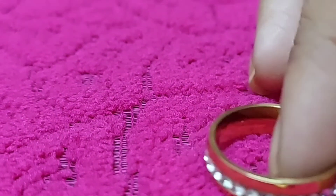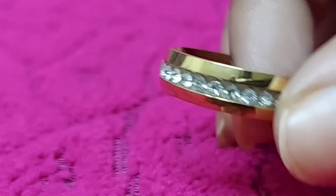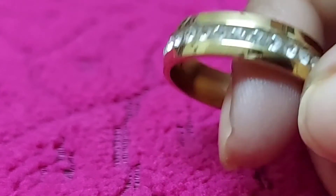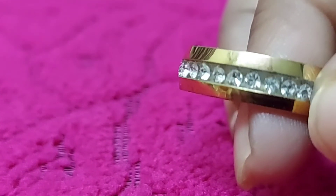First, I will show you the unisex ring, for both male and female. I will show you the engagement ring model. I will show you 1 gram gold, full of stones — I will show you the same ring.